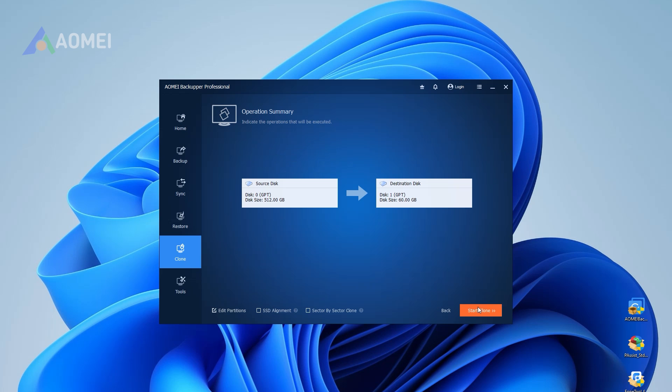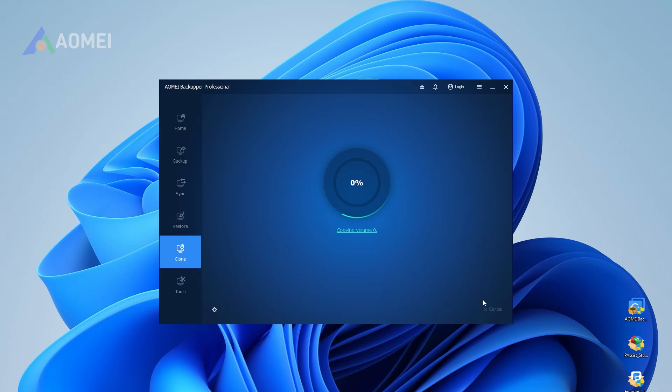Click Next and review your settings, then click Start Clone. The process may take from 10 minutes to a few hours depending on disk size.